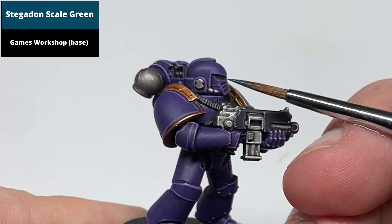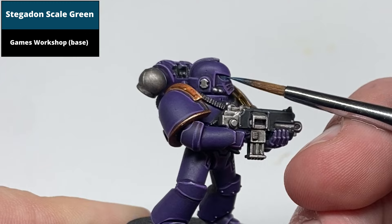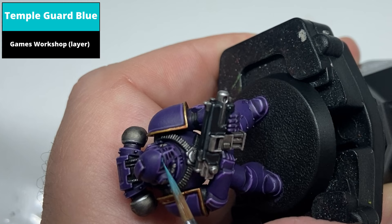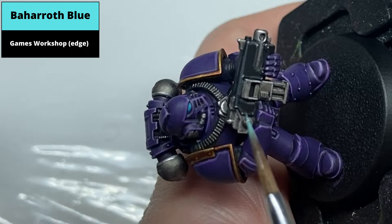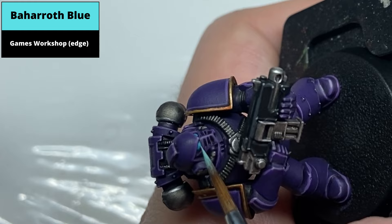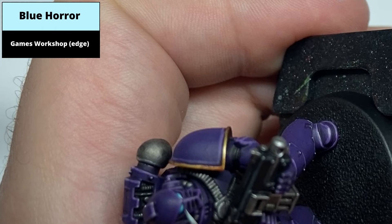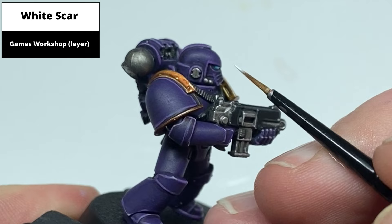Paint the entirety of the lens with Stegadon Scale Green. Paint the front approximately quarter of the lens with Bajarat Blue. Paint a dot of Blue Hair right at the front of each lens. Then paint a dot of White Scar in the darkest part at the back of the lens to complete the effect.